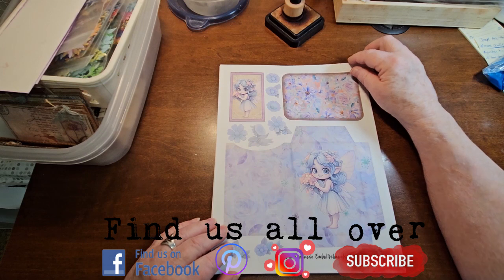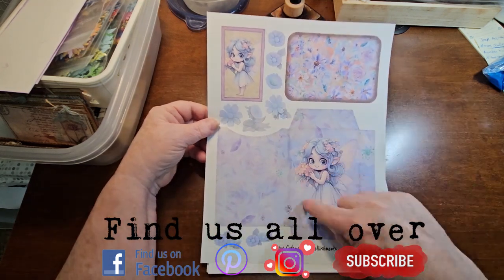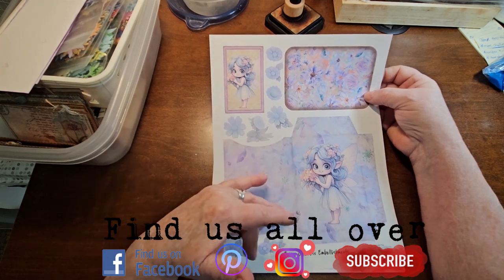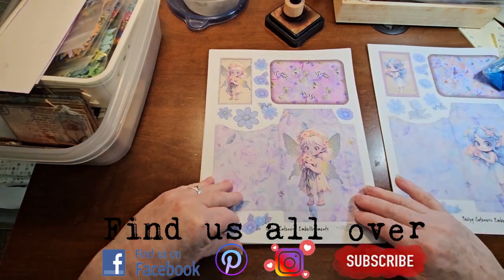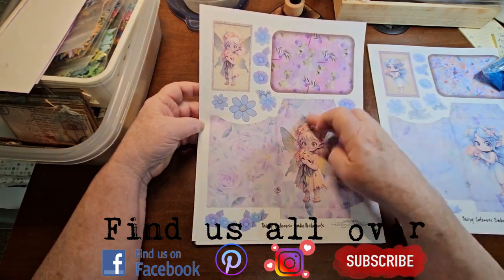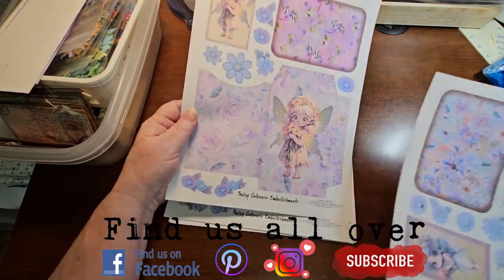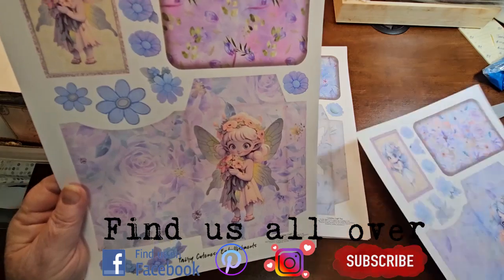I just finished this one the other day and it's called the Fairy Cuteness Embellishments. There are 16 pages, all involving these cute little fairies. You've got a seed packet style envelope, a journal card, a tea card, and then some flowers in different colors. Here is another one - the cards should fit into the envelopes. I won't really know until I cut them out but they should. If I hold this one up, you can't see because I've got to hold it towards the light, but there should be lots of room.